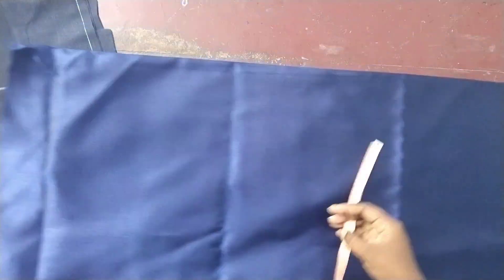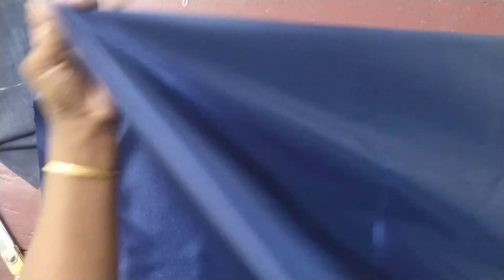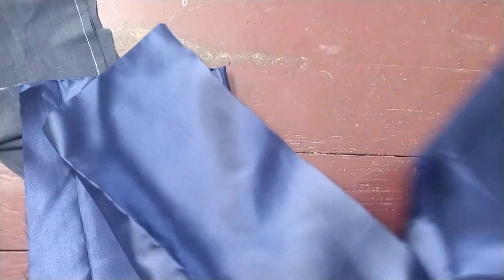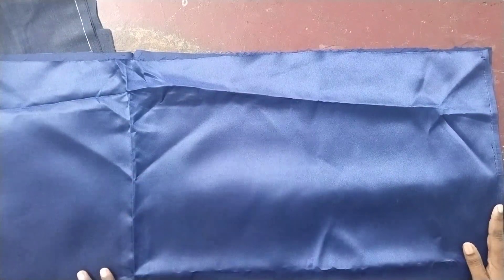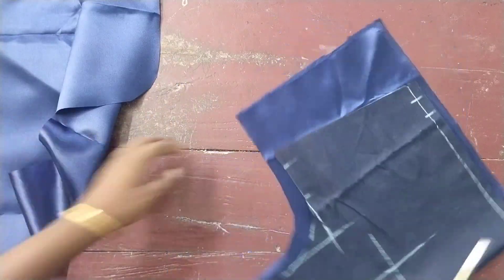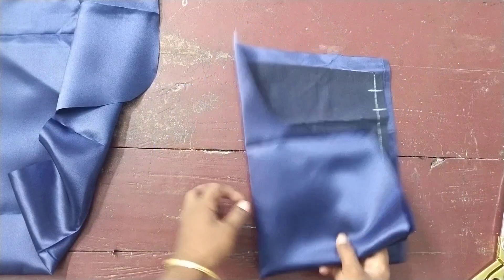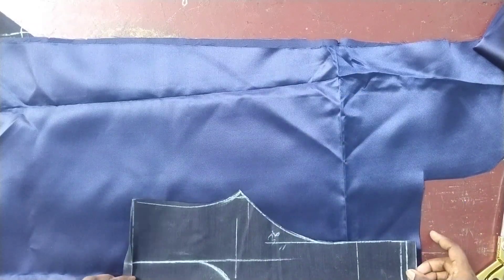As you can see, we are going to cut the black cloth with a satin cloth. The black cloth is 90 cm. We have to cut the black cloth with 6 meters. The black cloth is 80 cm. We cut the black cloth on this place. We have to mark the measurements. If you have to cut the blouse on the lining cloth, cut a little extra. We have to cut the blouse again.